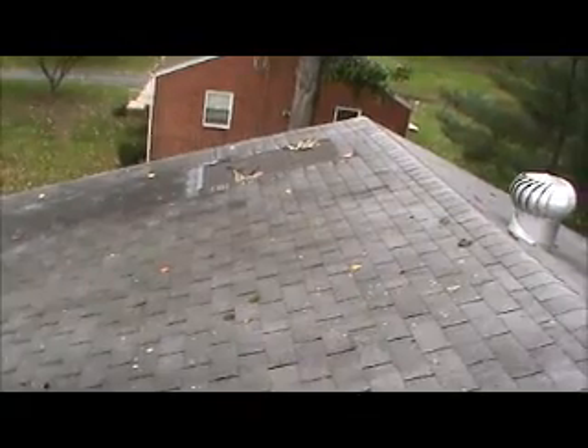This is the main front roof. There's missing shingles, exposed felt and exposed plywood. There's quite a bit of moss growing on this roof.